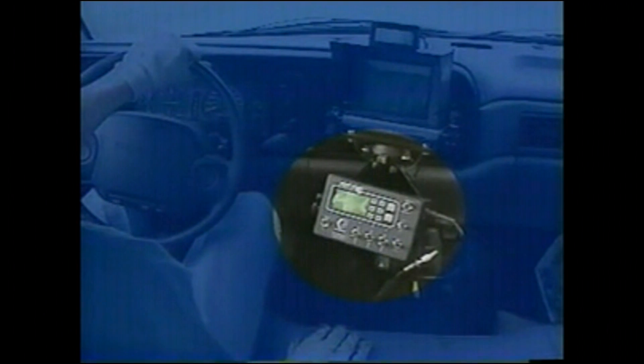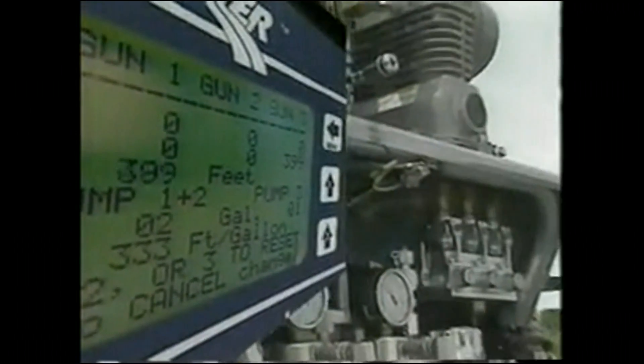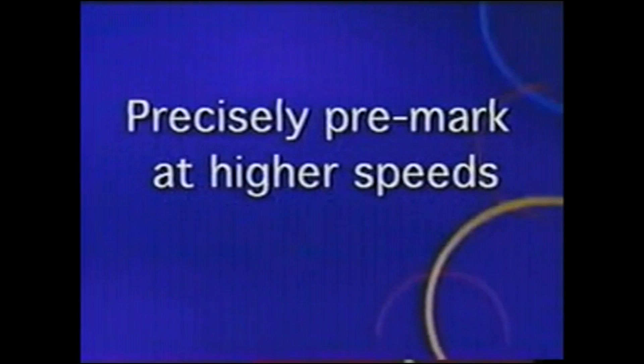The footage counter accurately tracks and records the actual footage applied by each gun. The optional totalizer meter kit also monitors gallons used and the application rate in linear feet per gallon applied, so you know exactly what your application costs are.